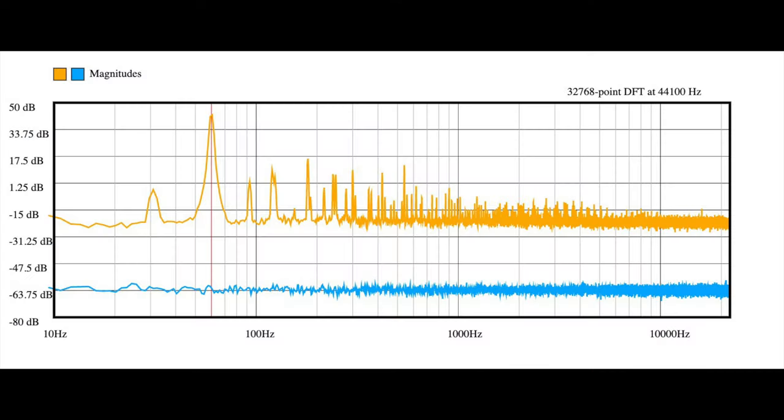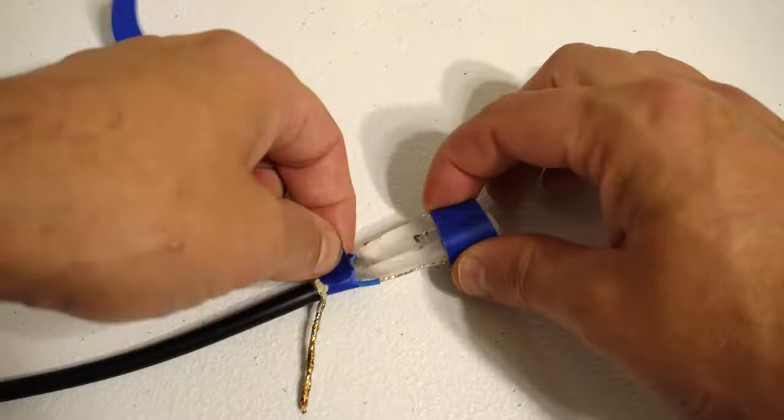Oh my god, I'm shocked! But it does actually pick up sound. So suck on that, Steve Mould! But of course this doesn't sound very good — it's very hummy, it's very noisy, and it's quite unwieldy in this clamp. So I want to try to attach a mic cable to it.